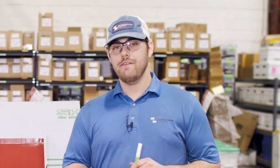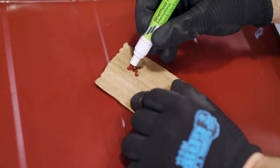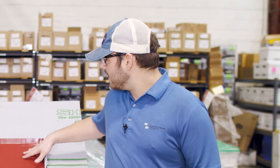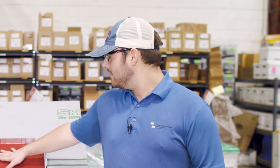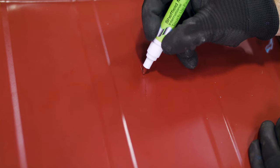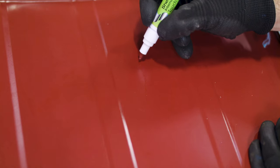Paint pens are available in Sheffield Metals colors to match whatever roof color you have. They should be stored horizontally, shaken well before each use, and before the first time you use it, press the felt tip in and out repeatedly on some test material like cardboard to get the paint flowing. Make sure the area you're applying it to is clean and dry. Apply the paint lightly to the metal, and wipe off the excess with a soft cloth if needed. You can repeat the process if you need more color, and then allow it to dry and set.